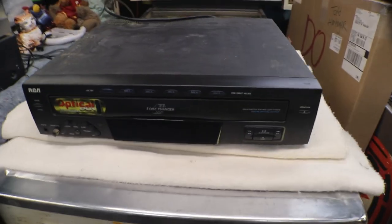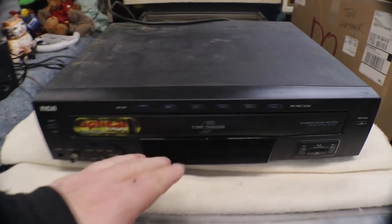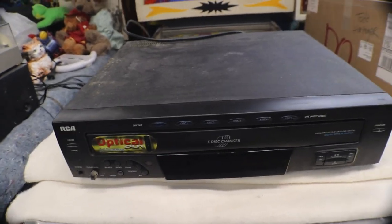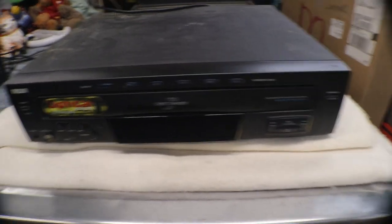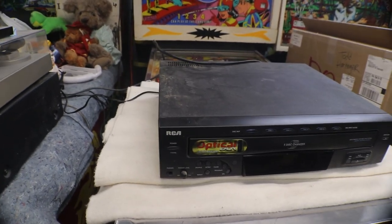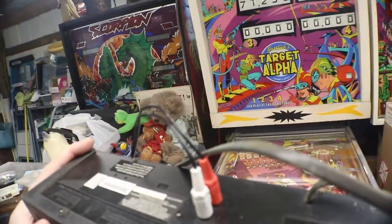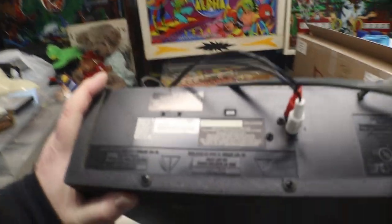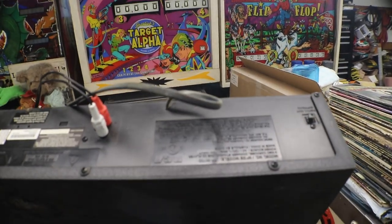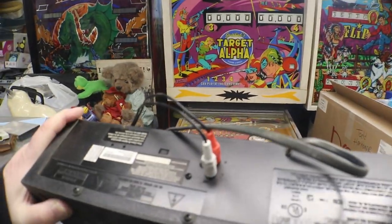Today we're checking out this RCA five disc digital optical output CD player. Sounds like a lot of nothing for just a CD player. RCA is not the greatest in the world as far as quality goes, but they work, so what the hell.